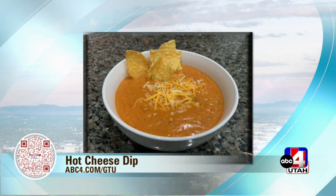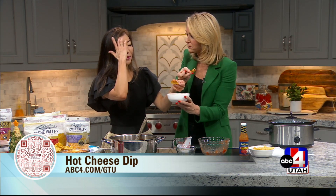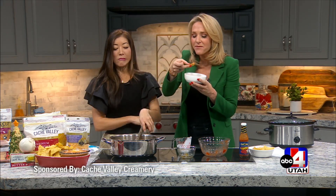Thank you so much for sending us this recipe, Becky! This is what it looks like when it all melts and comes together — you can add a little more Cache Valley cheese on top. I'm grabbing a chip to try it. My chip broke and fell in, so I used another chip to scoop it out. That is delicious — just the right amount of kick! Actually, that's a lot of kick — everyone needs this recipe this holiday. It's spicy! Go to abc4.com/gtu for the recipe. Thank you to Becky and Becky's mom — more Good Things Utah when we come back!